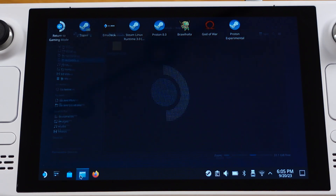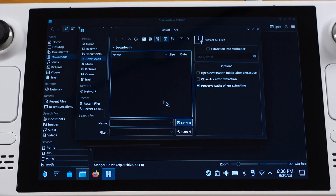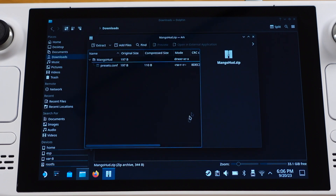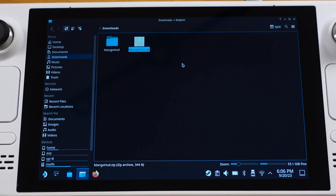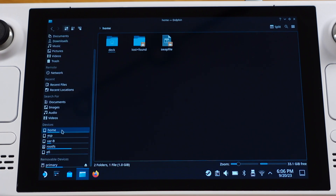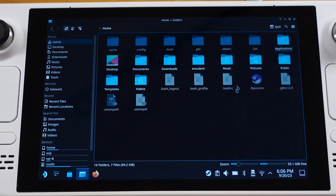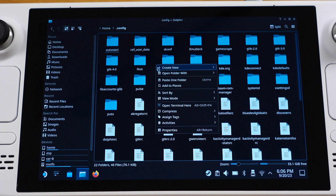We need to set this up from desktop mode. I will have the MangoHub zip file in my video description, so you can just download it from there. Once you get this file, just extract it. Now you should get the MangoHub folder, and inside the folder we have the preset file. All we need to do is copy the MangoHub folder, then head to Home and click Deck. Here make sure you turn on show hidden files so you can see the configure folder. Open the configure folder and paste the MangoHub folder in here.